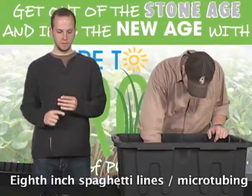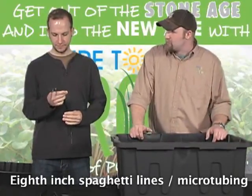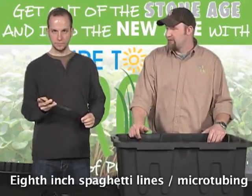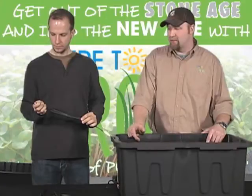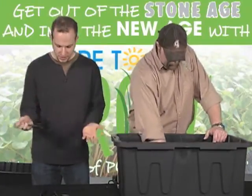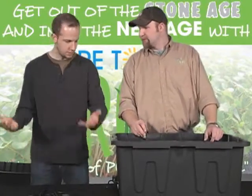Next are spaghetti lines — that's eighth-inch micro tubing or eighth-inch spaghetti line. You can get it from an irrigation manufacturer, a hydro store, and some Home Depots carry it as well. What you have on the table so far is probably about $3. Cheap.